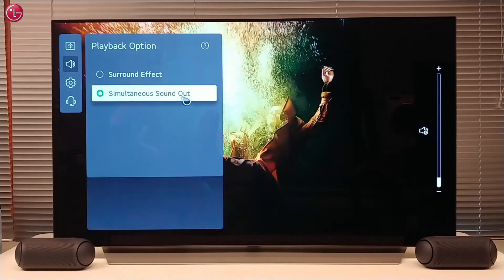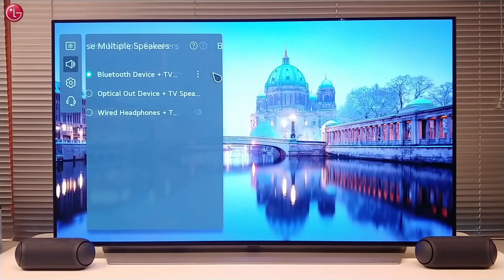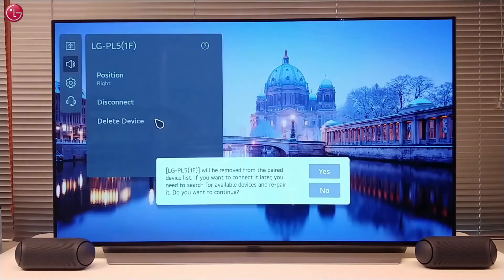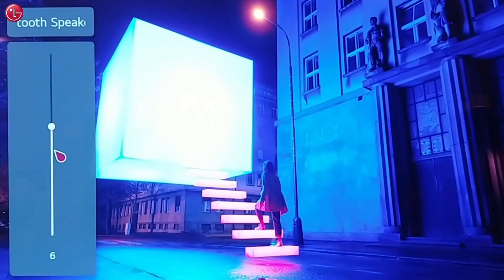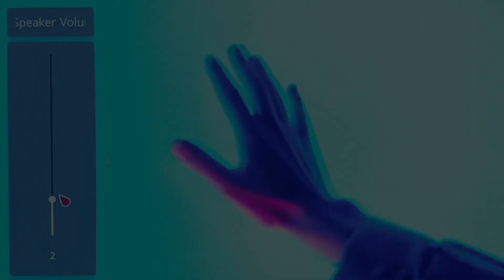To un-pair the speakers from the TV, go to the Bluetooth device settings menu, select the connected device and select delete device. This is how you can use the TV speaker and two Bluetooth speakers at the same time. For more help, contact your local LG helpdesk.